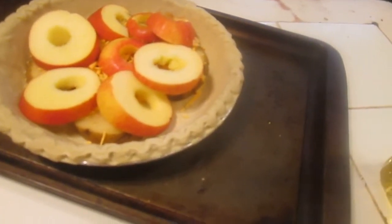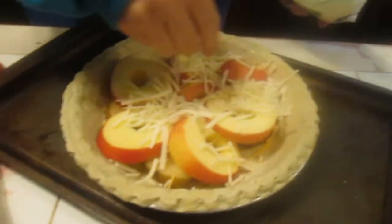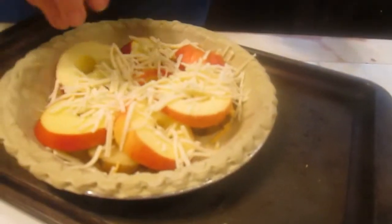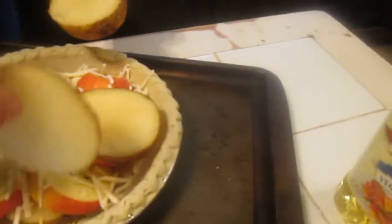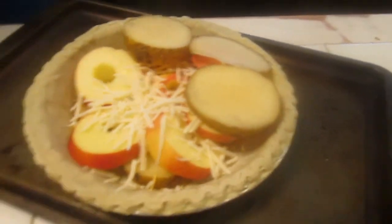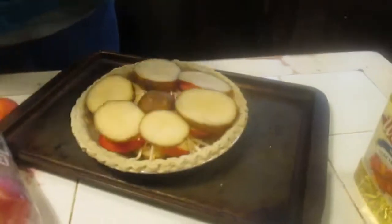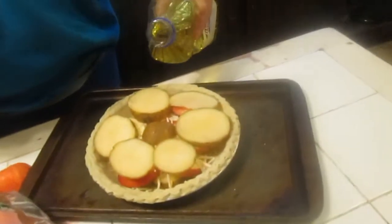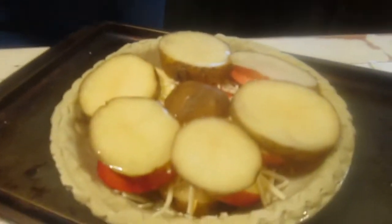Now you want to do another layer of cheese. This is going to be something I've never tried before — cheese on an apple. Actually, that sounds like I'm going to like this! Now take your last layer and put a layer of potatoes. Now take another layer of cheese, then pour just a tad bit of vegetable oil over the top, and finish it up with cheese.